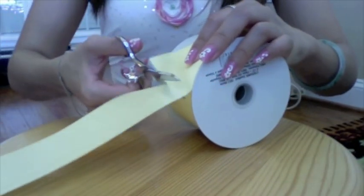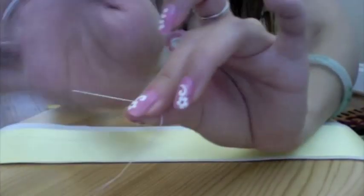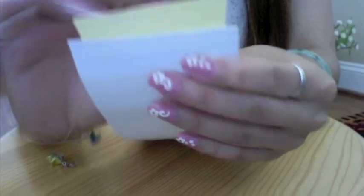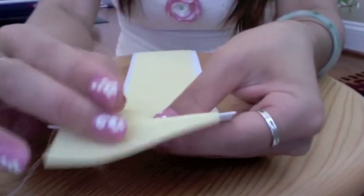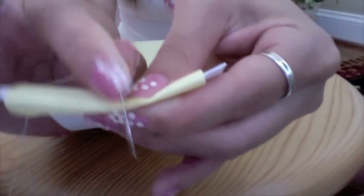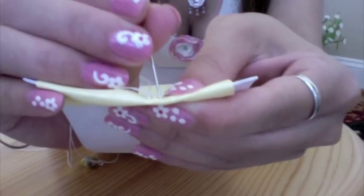Cut two strips of ribbon, one yard each. Have your needle and thread ready and form a knot at the base of the thread. Extend one inch and a half of ribbon over the elastic band. Fold the ribbon over, hugging the elastic band like a taco shell hugging a lettuce. Just use your needle and thread going back and forth and quilt them together.